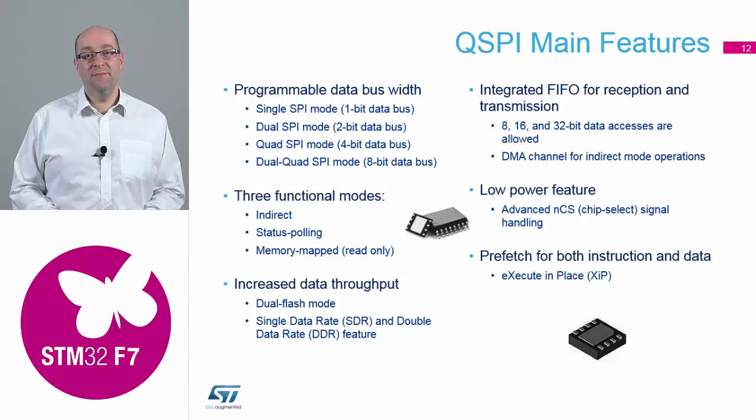For data throughput we support single data rate and double data rate as well inside the device. There are FIFOs on the reception and transmission — the Quad SPI has dedicated FIFOs built into that peripheral, and there's the buffer store on the AXI bus when it's connected to that as well. Chip select for the low power control is also in there.